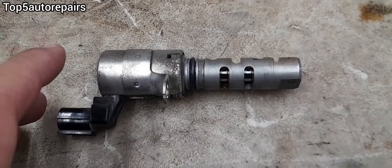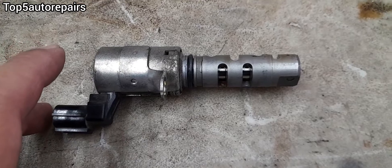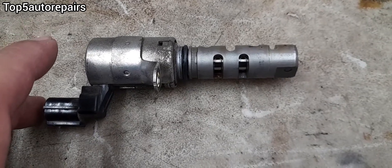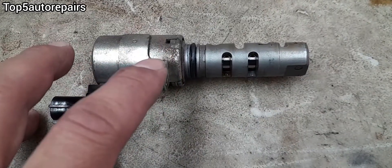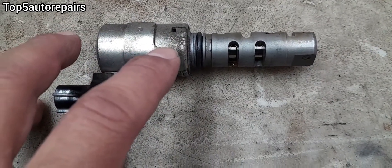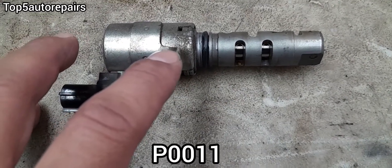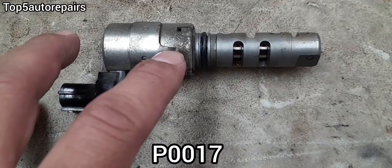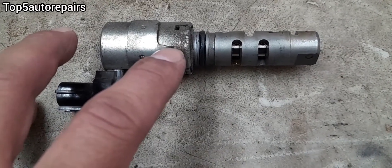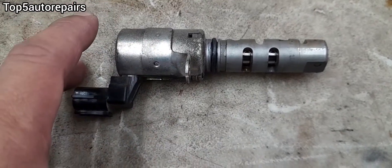The VVT solenoid is used to advance or retard the valve timing by changing the camshaft angle. When the VVT solenoid fails, it's going to trigger the check engine light and you're going to get a P000A, P0011, P0013, P0017, P0020, or P0022 camshaft codes.